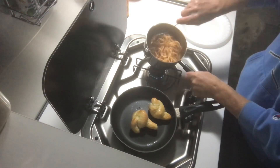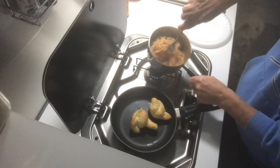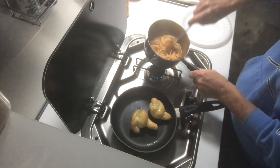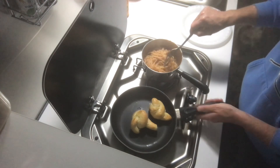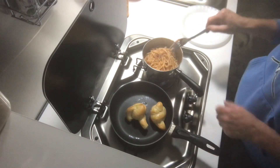So the sauce is starting to stick to the bottom of the pan, so this probably wasn't the best way to heat this up. But when you don't have electricity, you've got to use what you got. Maybe I should have put it in that pan.